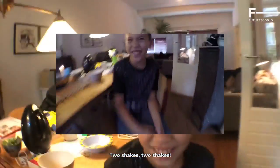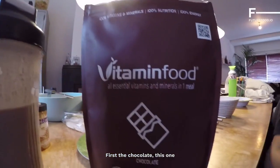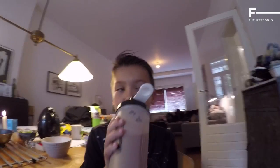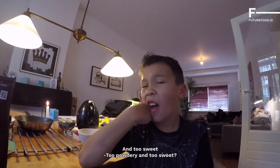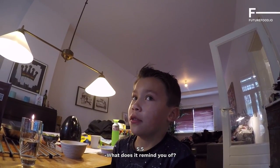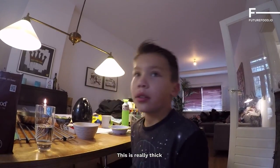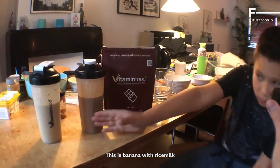Let's see what my son thinks of the shakes. [Son in Dutch]: 'Two shakes! First the chocolate... no, too powdery.' 'And too sweet.' 'Too powdery and too sweet, I'd give it a five and a half.' 'What does it remind you of? It makes me feel sick, this is really thick.' 'I don't like this. This one is banana with rice milk.'